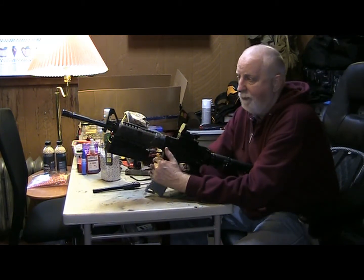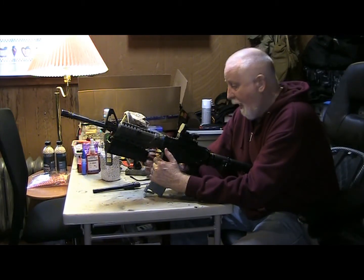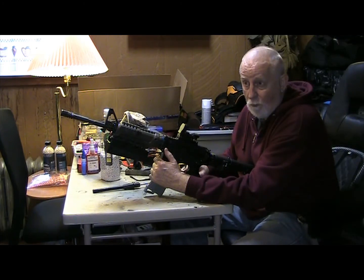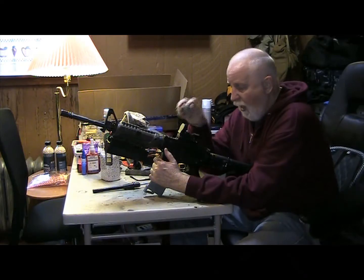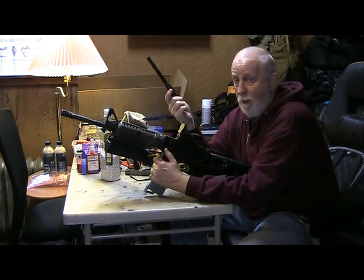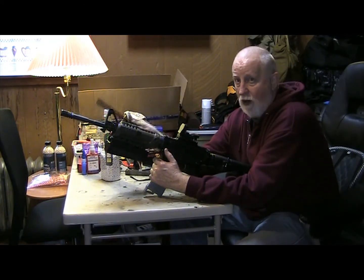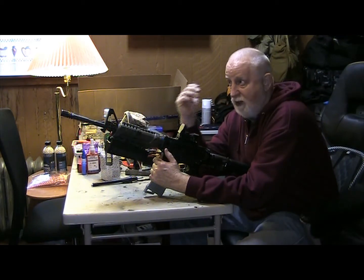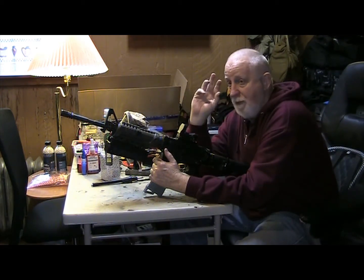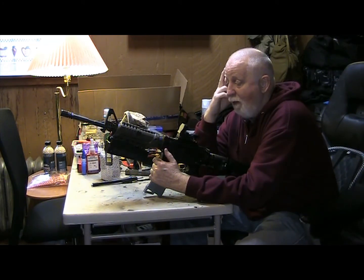Right now this shoots pretty low because it has the CQB spring in it. I'm going to show a picture of the FPS with 0.30g BBs and the rate of fire. As you can see it's like 300 FPS — with the tight-bore and the longer barrel I think it's under-volumed and that's why I'm losing some FPS. But it's still shooting like a champ — BBs are going out straight as a string at 150 feet without even putting much hop-up on.